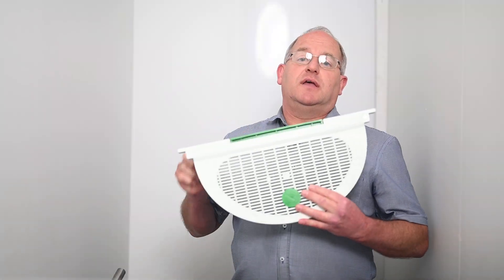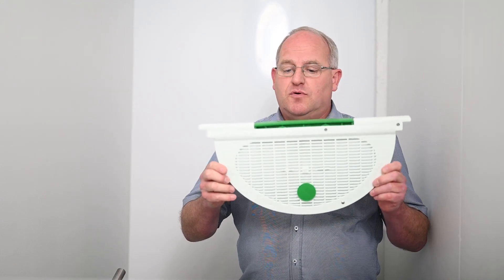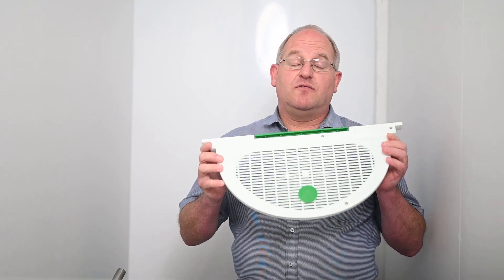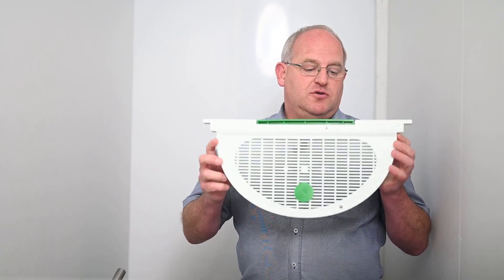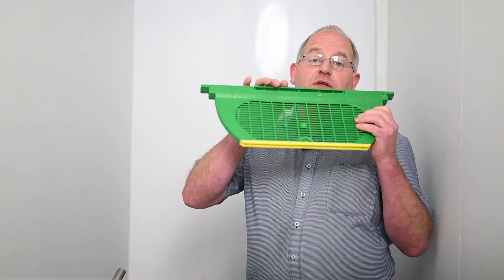This is the queen cage frame that comes out of Europe, which takes the place of a frame in the hive. Because it's so large, you still get very good pheromones spreading through the hive and they don't try to supersede. Plenty of nurse bees can go through the mesh to care for the queen. There's also a three-quarter depth version available.